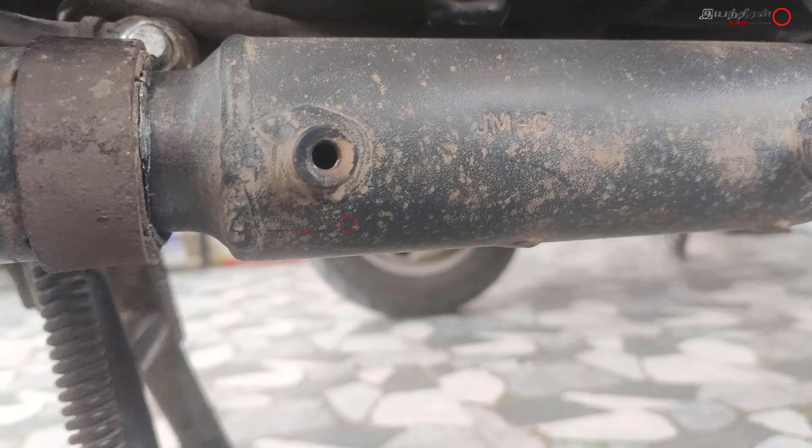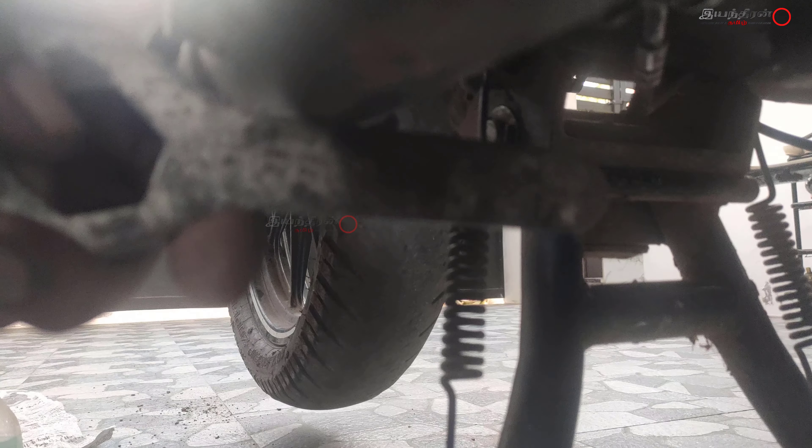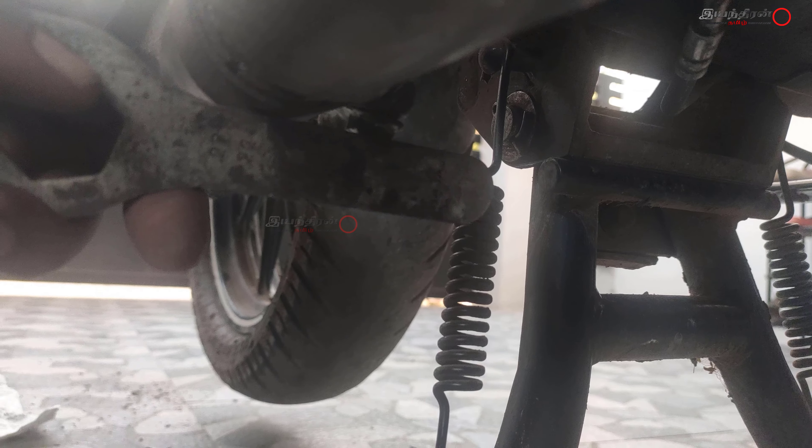The original ground clearance of this bike, the Royal Enfield Thunderbird, is 135mm. But after measuring, it was around 180mm — it has been increased by about an inch.